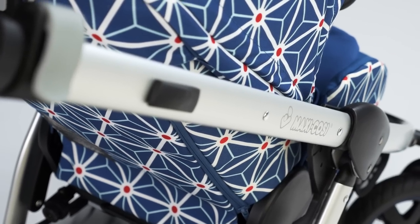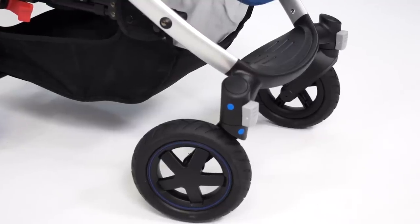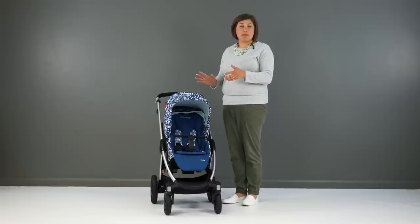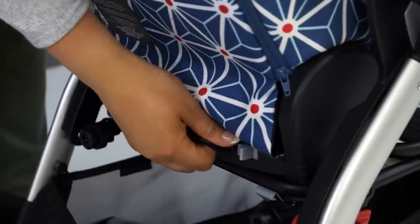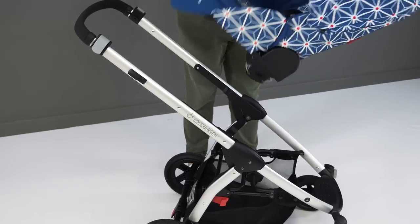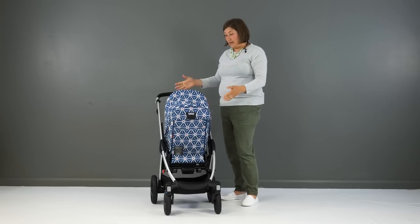Rather than clipping to the sides of the frame, the Stella seat attaches just above the basket on a metal bar. This means it sits quite low down on the frame and can either be parent or world facing. To spin it around, there's a sliding grey button at the bottom rear of the seat. Pulling this out, as well as the metal bar, releases the seat to spin it around. Parent facing, it sits much closer to the parent to allow better interaction.